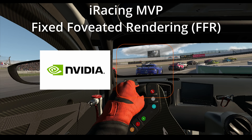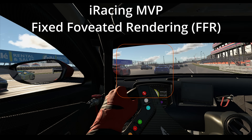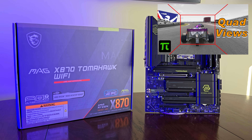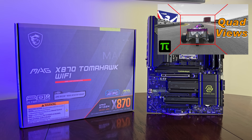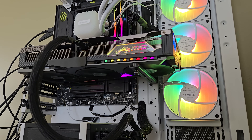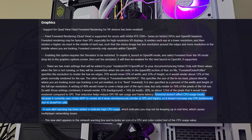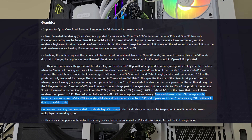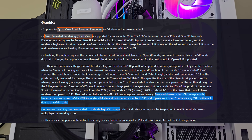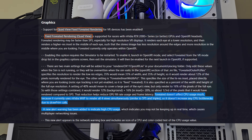iRacing has implemented the NVIDIA proprietary code for this — Radeon need not apply. In my previous quad view analysis with iRacing, I used a 9800X3D as the CPU so that I could evaluate all the graphics cards. It's the fastest CPU for simulators, so this makes sense. But I did find some early evidence that contradicted the statement that this new foveated rendering doesn't increase CPU usage.